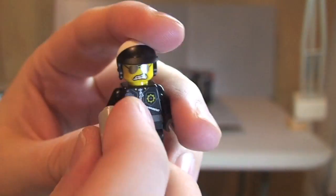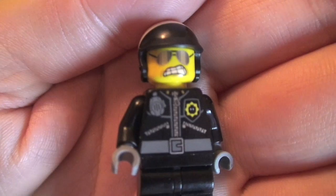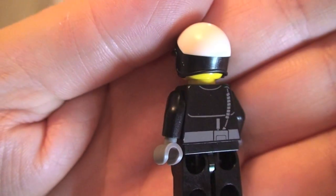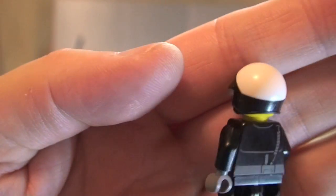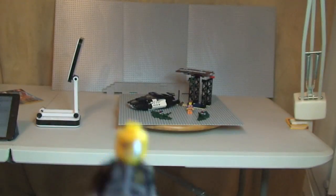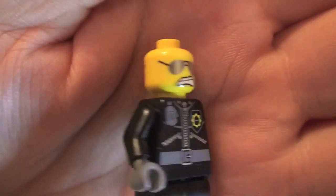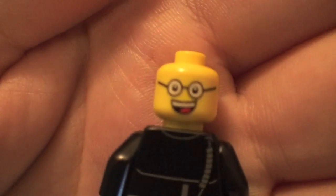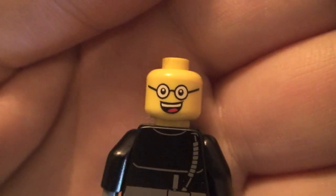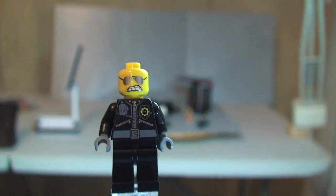Let's remove that blaster to take a closer look at Bad Cop — there's no leg printing, just the front torso print. Over to the rear, he comes with a cool cops motorcycle helmet. Removing that reveals the face printing, and it does come with a two-sided face — two very different looking faces. That is our Bad Cop.